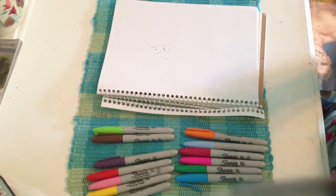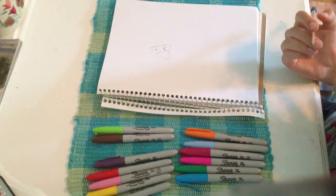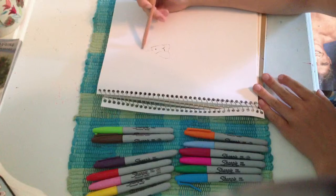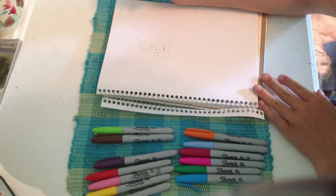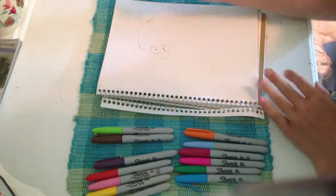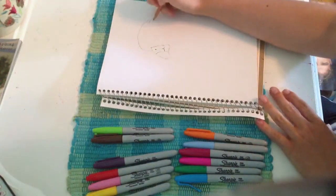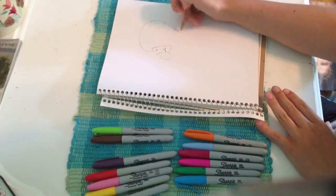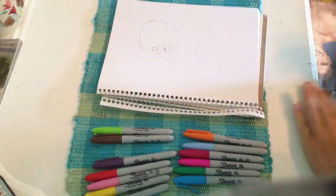I will color this in with Sharpie so you can see it better. Here we go — now the head. You want to go in like this. Draw little feathers like that, so it shows that he has feathers. And then like that. See that?